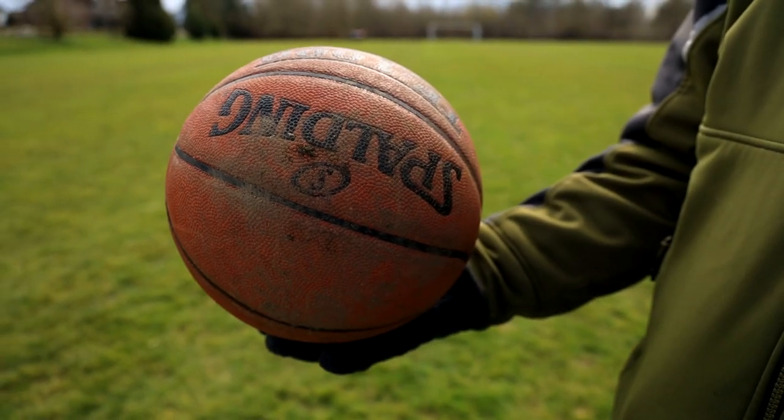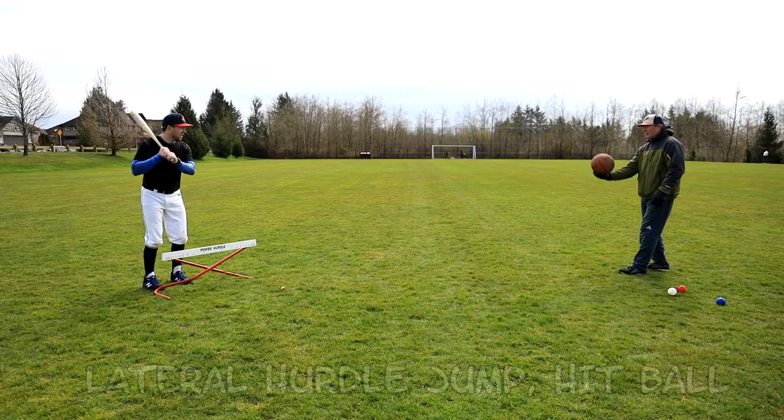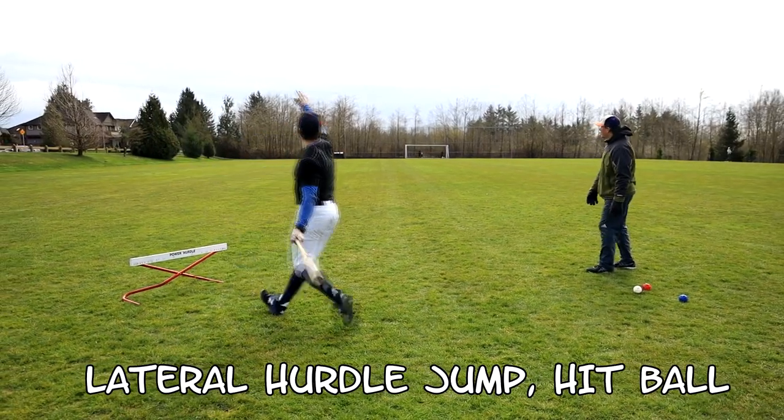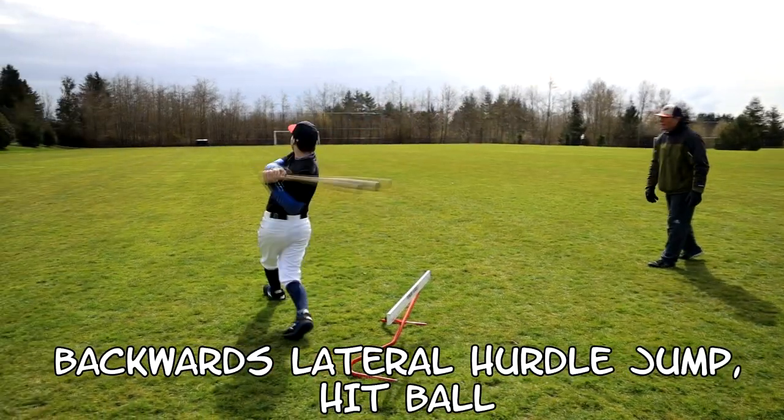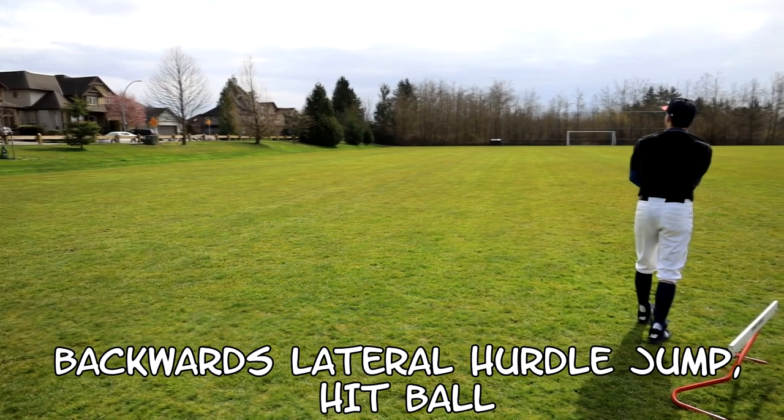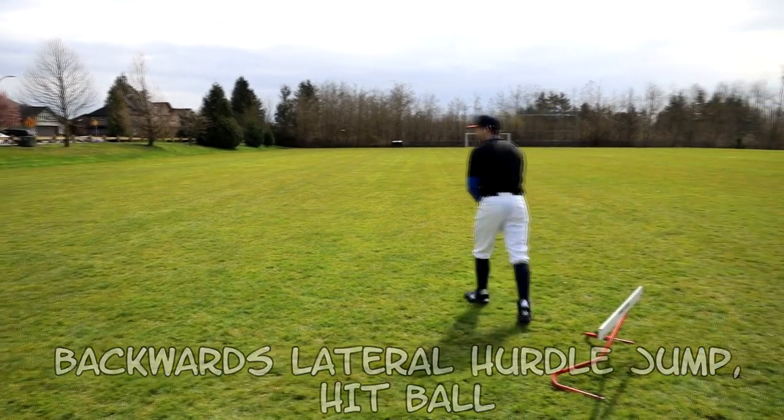Now we're going to change up the implement and use a basketball instead of a baseball. You have to swing super hard and through the ball — not just to it — in order to get this ball elevated to go high and far.